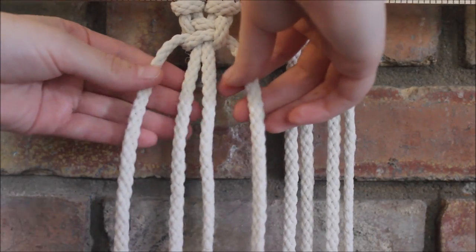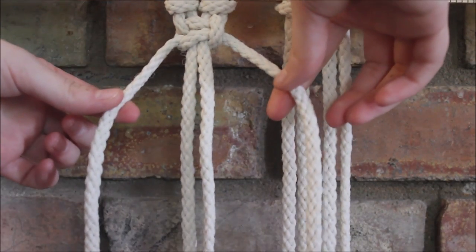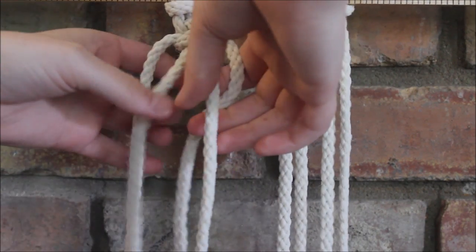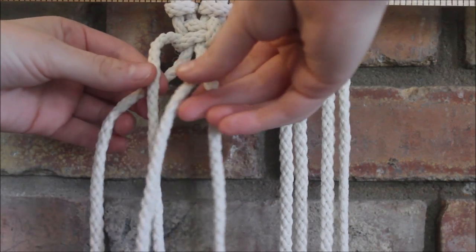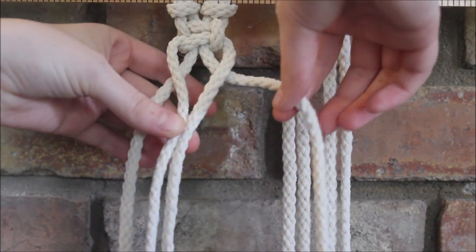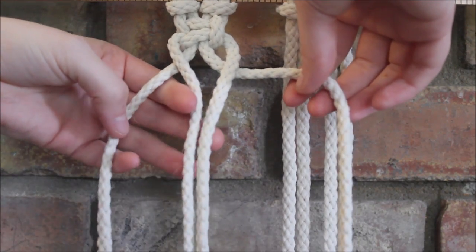Now when we make our second square knot, we're going to take our previous ends and they're going to become our middle strings. So we just take them, fold them inwards, and now they are our middle strings. Then we take our new ends and do the exact same thing.